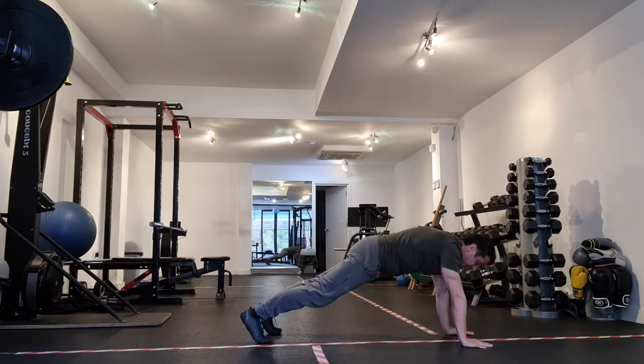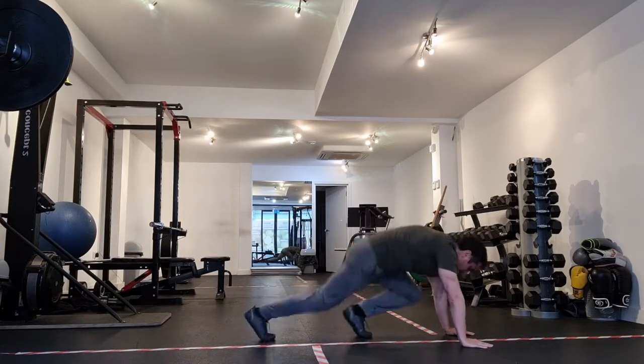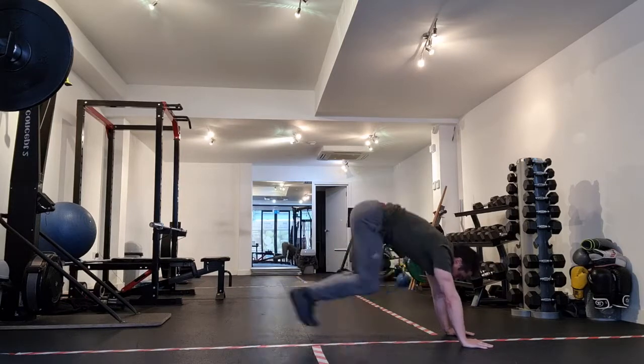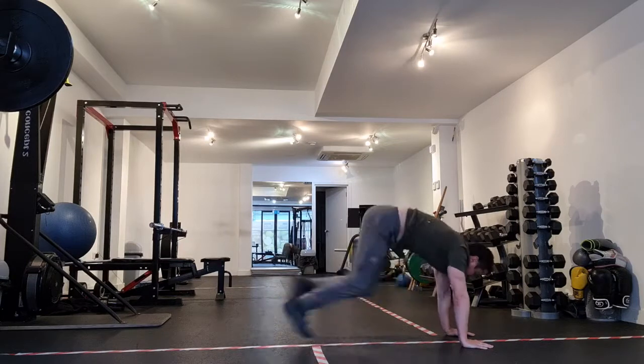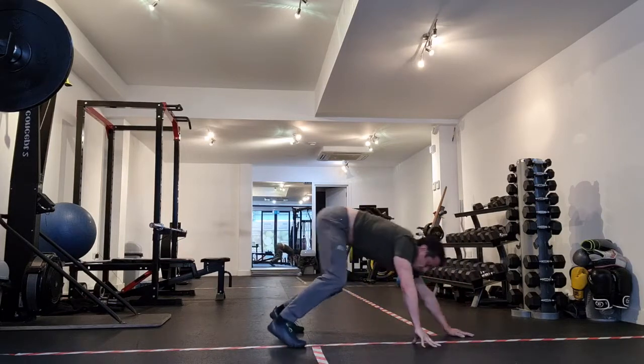Our mountain climbers — we can do the basics if we don't have much mobility. We can just go one, two, three, four, five, six, seven, eight. So let's stick with those and then we'll walk back.